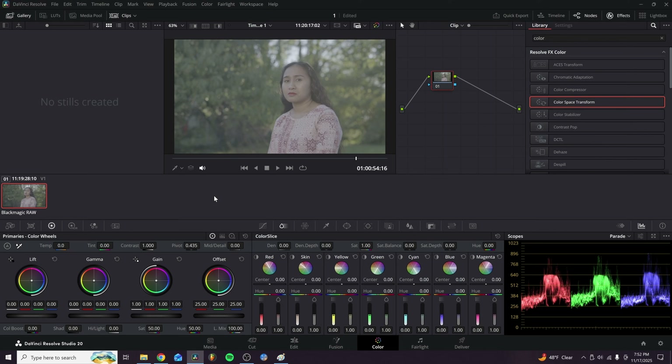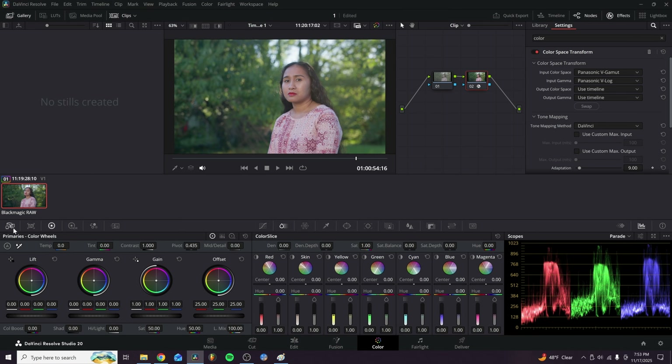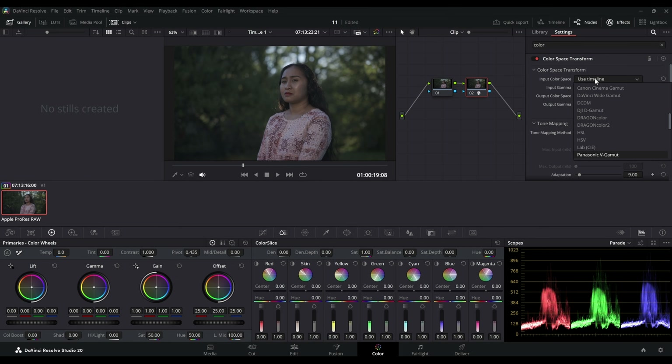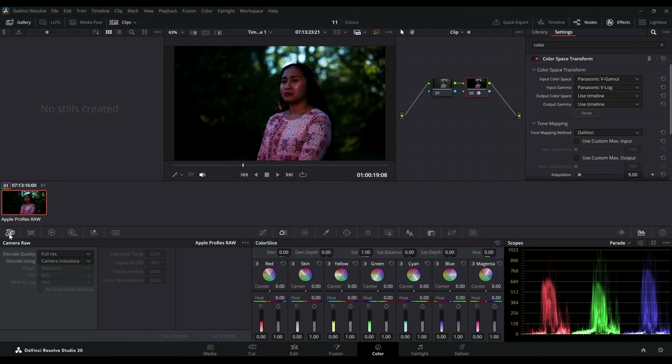As far as workflow in DaVinci Resolve, B-RAW is extremely simple. All you have to do is drop your footage in, add a color space transform or whatever LUT you'd like to apply to the log footage, and then click on the RAW tab in the bottom left corner to navigate your controls. It is similar with ProRes RAW, only there is an added step. If you throw your footage into DaVinci Resolve and add a color space transform, the footage will look pretty terrible. The additional step is to go into the RAW tab and go into clip mode, then manually adjust your log curve — because for some reason it defaults to HLG.